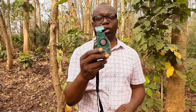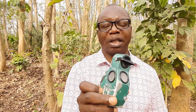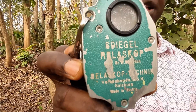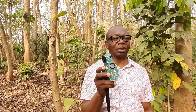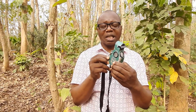Welcome to my video. In this video I want to introduce you to this special instrument I'm holding in my hand. It is called the Spiegel Relascope — as you can see the name written on it. It is a very versatile instrument, though very expensive, but very versatile in the sense that it can be used for quite a number of things.